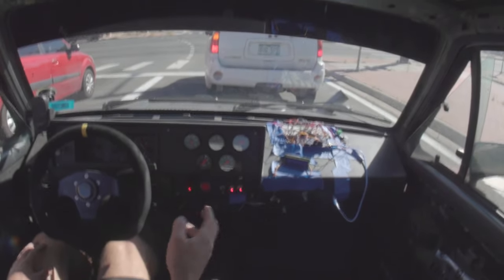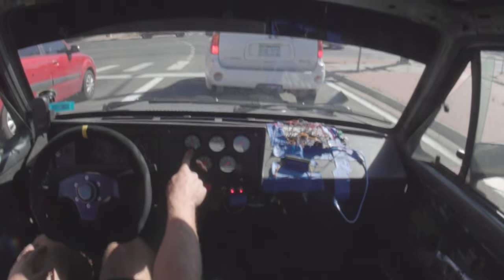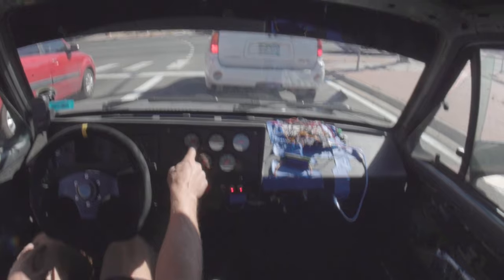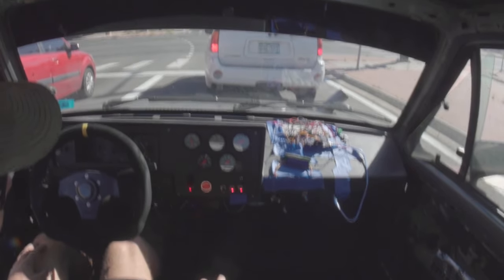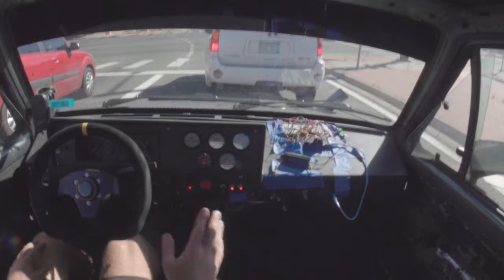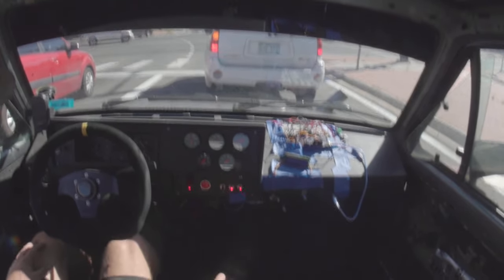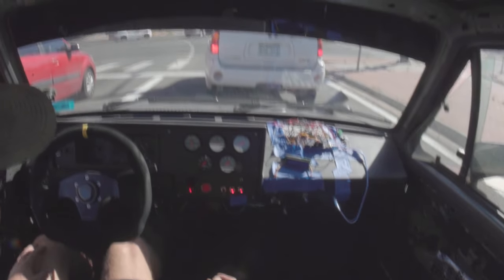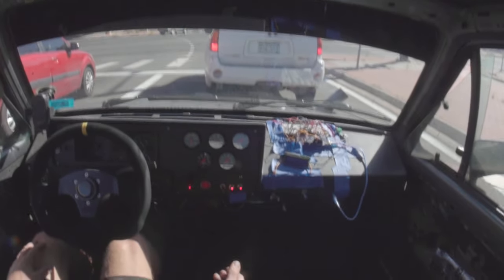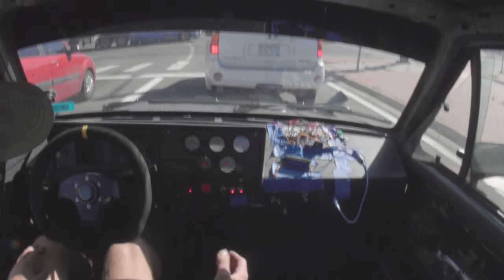Ironically, almost none of this matters, because if I took this car to a real racetrack and tried to lay into it for a bunch of laps, I would definitely just overheat and crack the block immediately — which isn't really a consideration I've taken much time for since I never actually get to drive the car that much; it's being projected so often. I would say the timing is good, and there's probably not much else to win by fiddling with it anymore.